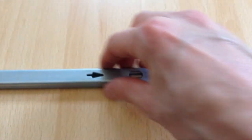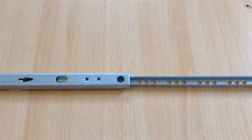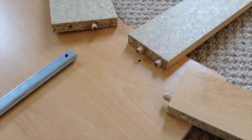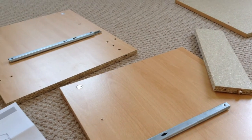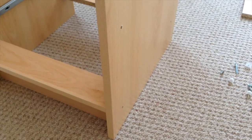The only thing with this build in particular to really note is that the metal runners for the drawers can get a little bit fiddly when you're attaching the drawer to them, but it shouldn't be a massive problem by any stretch of the imagination.